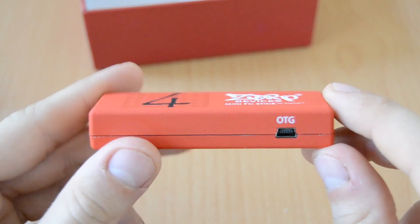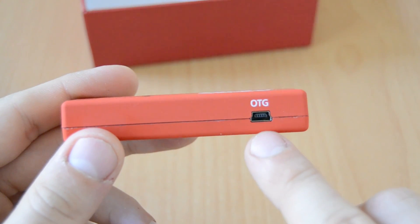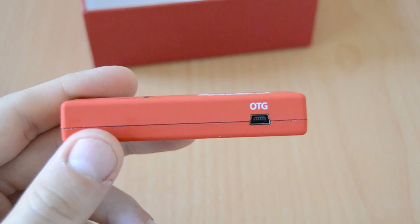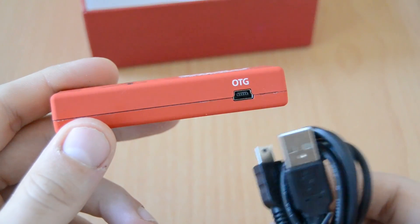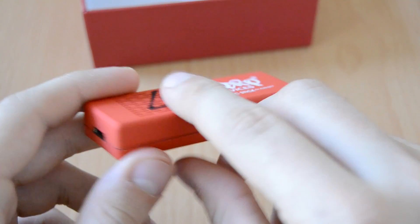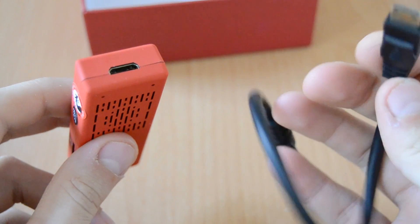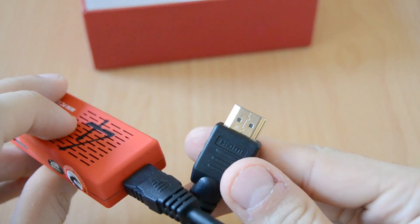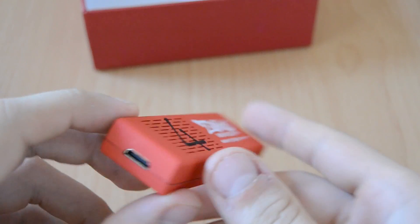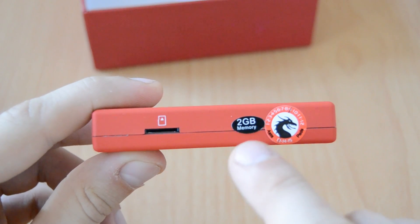It is an Android-only stick — you can't install Windows on it. On one side we can see the OTG port; OTG stands for USB On-The-Go, meaning you can attach a USB device that acts as a host. On another side there's a mini HDMI connector — connect the mini HDMI to HDMI adapter cable to plug your mini PC into a TV or flat screen. On this side we can see the microSD bay, where you can attach microSD cards up to 32GB to extend your internal memory.